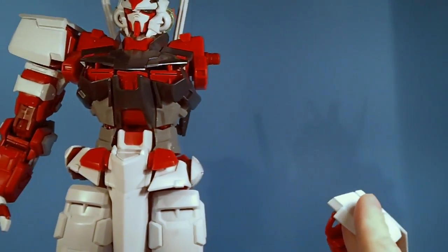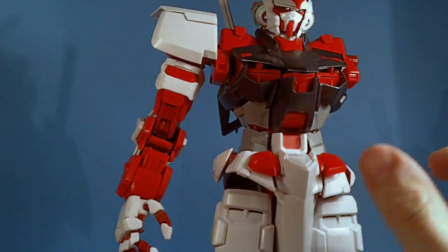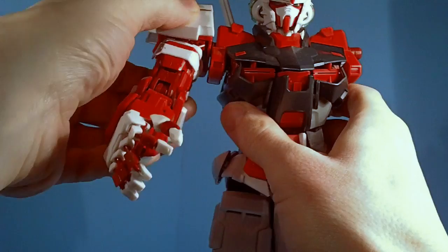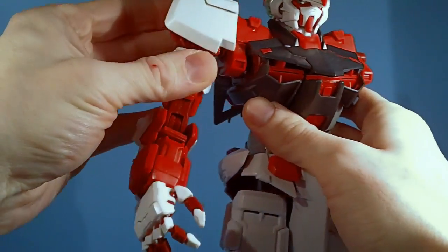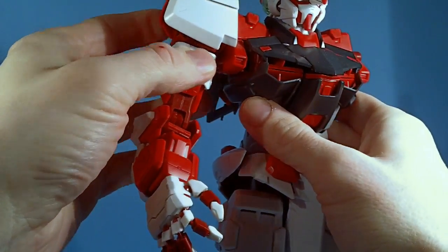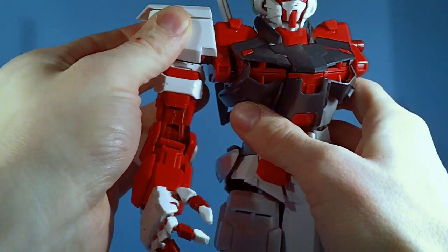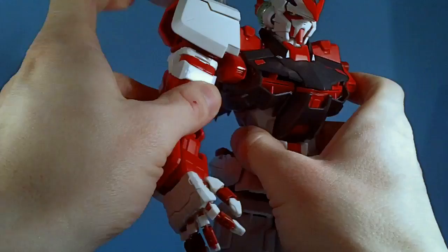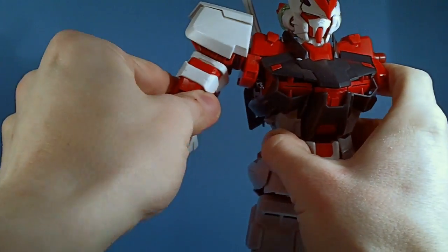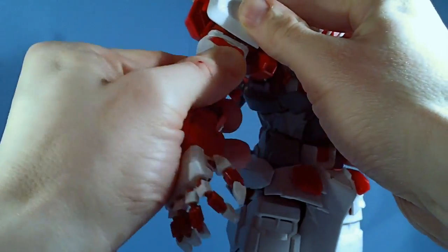It will stay on, but as soon as you start to move it, it comes off. On this one I took some masking tape and wrapped it around the peg to thicken it up, and now it stays on. It's a little tight, but I could loosen it by removing some tape. The shoulder also comes off a little too easily, so I put some tape on there too.